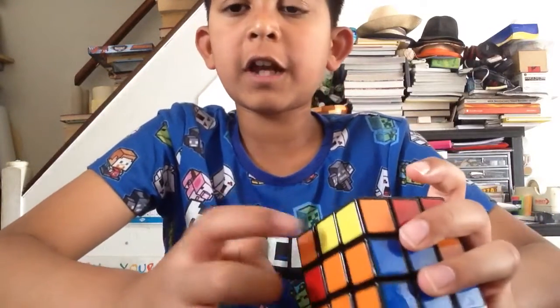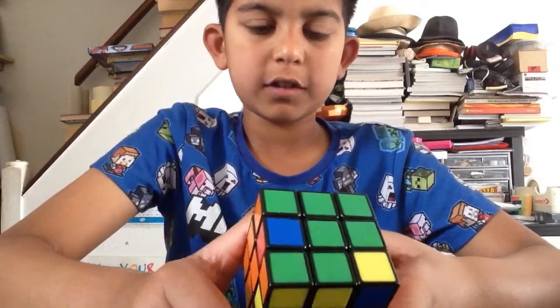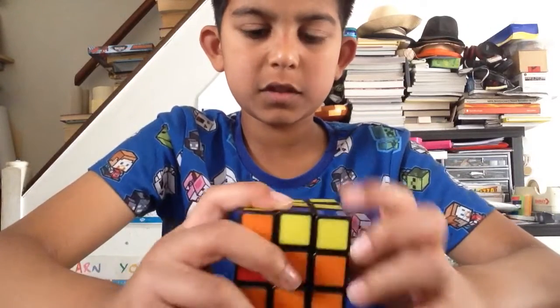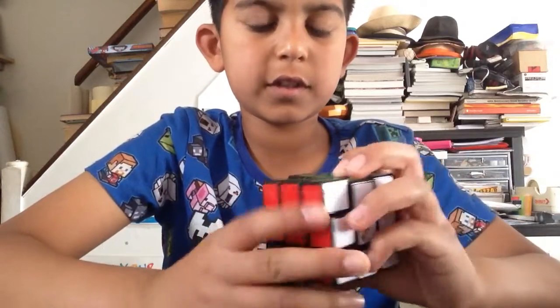So the algorithm that I'm using, you can't have a yellow in here, but I have no choice. So I think I might have to start again. I don't know. Let me inspect.